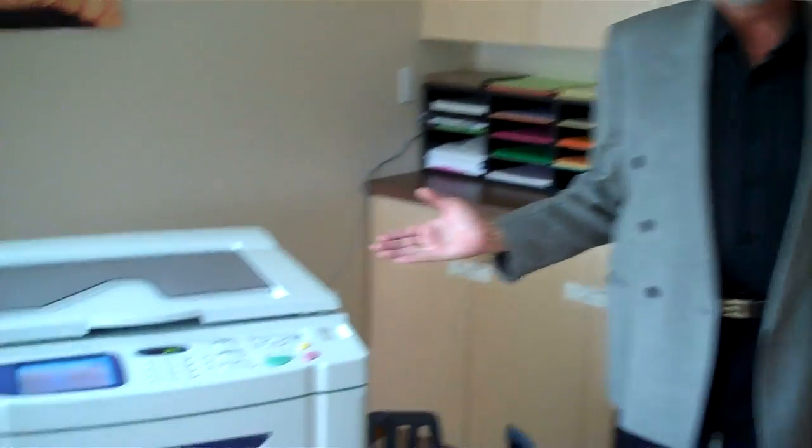Hi there, I'm Don Wall with Reso Canada, and today we're here with my customer, St. Paul's Church in Richmond, British Columbia, where they've recently installed their newest Reso printer, the EZ590.